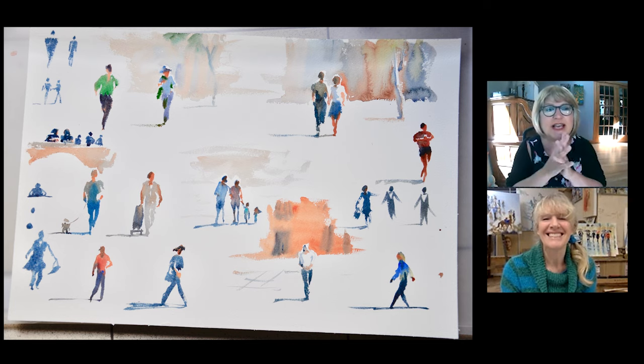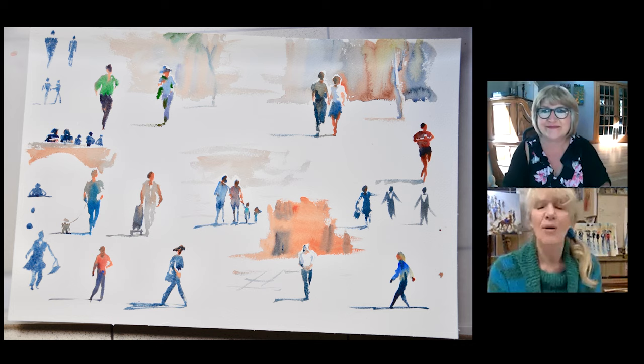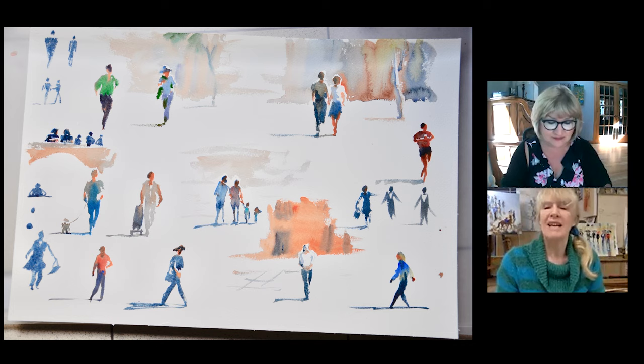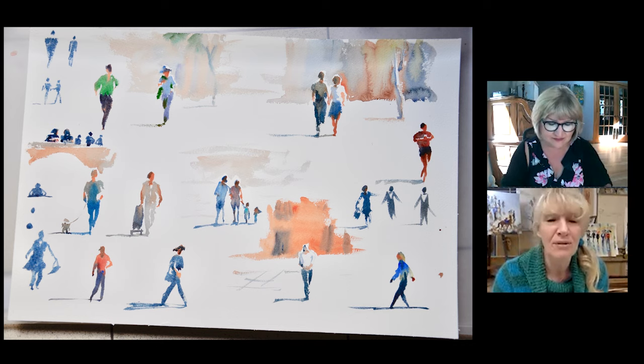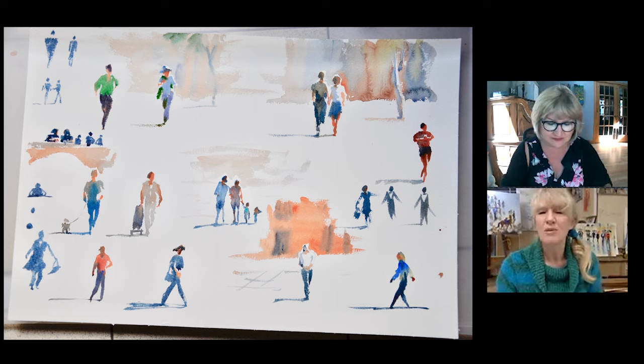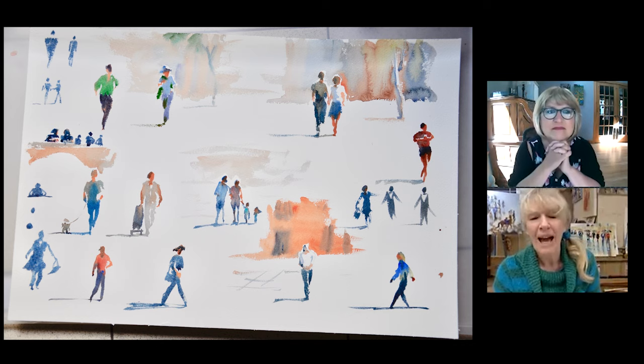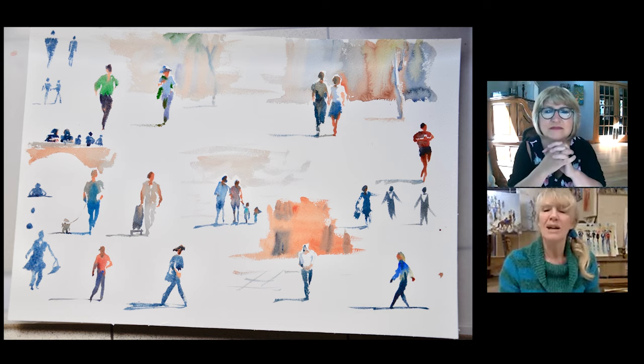What are we looking at here, Hazel? So here's another page done in a square — I think Venice this time — just to show putting people together. You don't have to paint people just on their own all the time. You can paint groups of people, pairs of people, figures holding hands, people pulling their dog or carrying a bag. So there is so much variety in people.